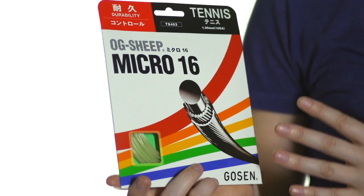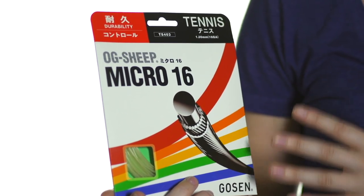It's a classic synthetic gut string with excellent all-round playability, boasting an impressive price-to-value ratio. It's also a very inexpensive way to add playability to a poly hybrid. This is Gosen OG Sheep Micro String.